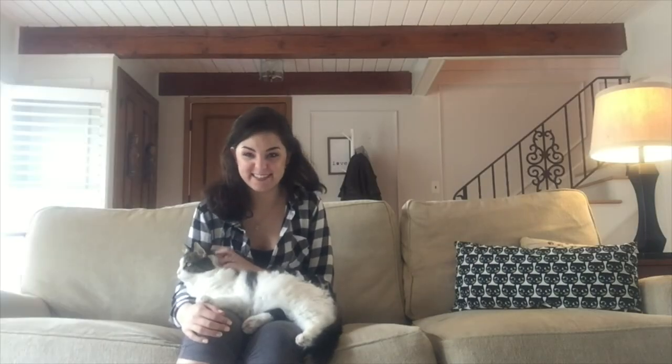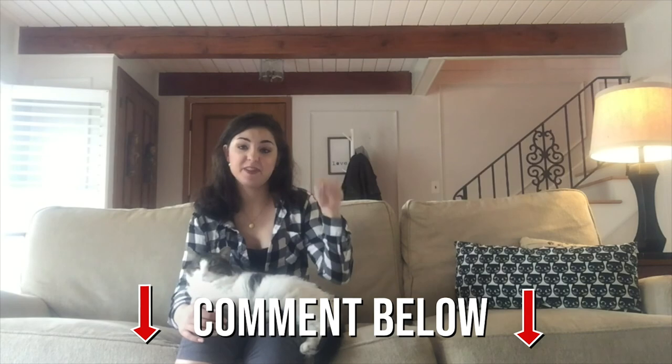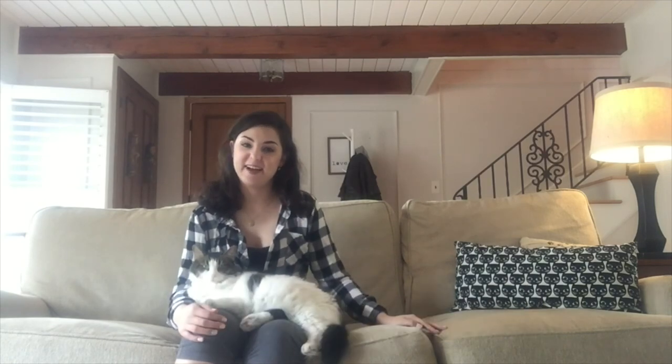I hope that you have fun singing these high notes as much as I have fun singing these high notes. I promise the more you practice, the better it'll feel. If you have any questions or comments, leave them in the comment section below and Lana and I will see you next time. Bye choir!